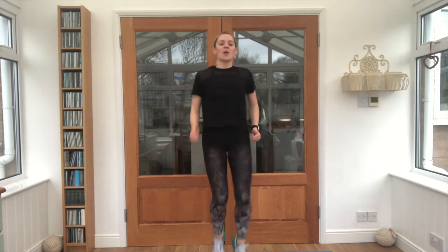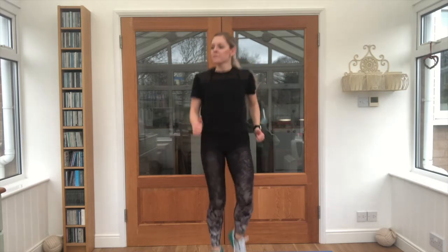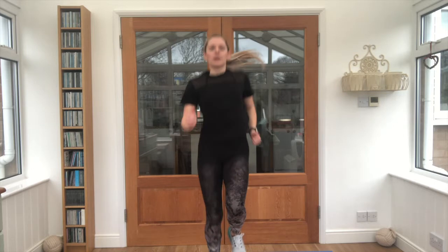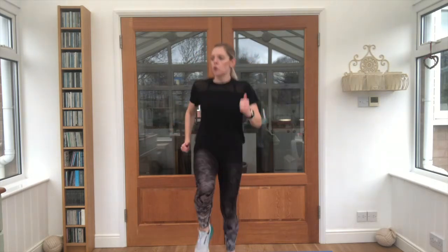Our next exercise is jogging on the spot. Hit both knees up nice and high. Ready? Let's go. Keep breathing, in through your nose, out through your mouth. Keep those arms moving as well. Halfway through the timer, keep going. Nice, well done.